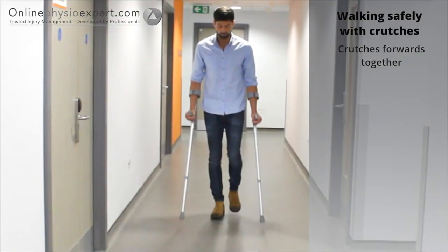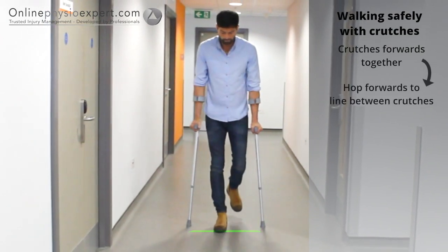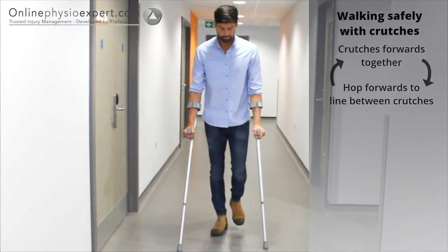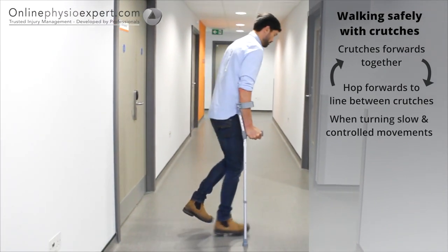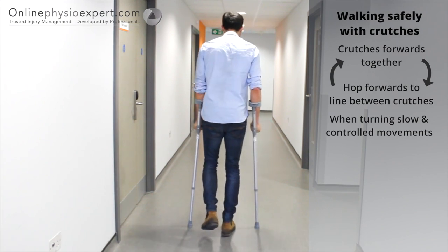To walk safely with elbow crutches, place your elbow crutches a short distance in front. Hop your non-injured leg forwards to lie between the crutches. If you are well balanced, you can try to hop forwards slightly beyond the line of the crutches. When turning or manoeuvring in tight spaces, ensure you hop round in a controlled manner to change direction.